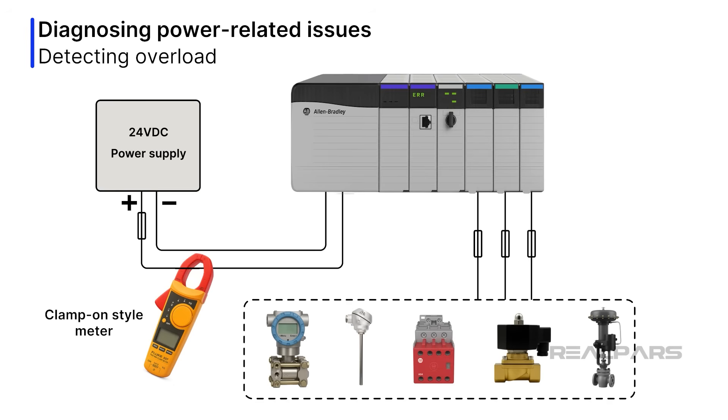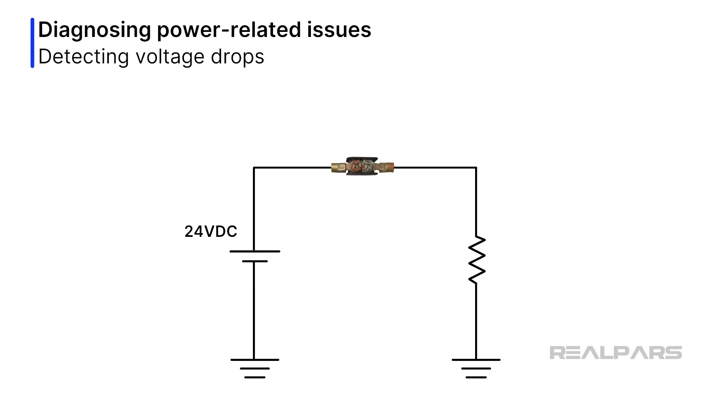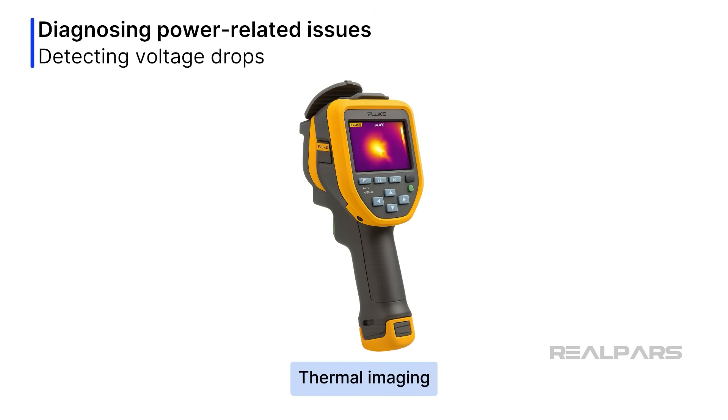Conventional ammeters are placed in series, requiring all loads to be temporarily disconnected. Detecting voltage drops requires measuring the voltage at the source, then at the load, and subtracting the two values. Visual inspection can detect loose or corroded connections in terminals. Thermal imaging devices can also be used if available.